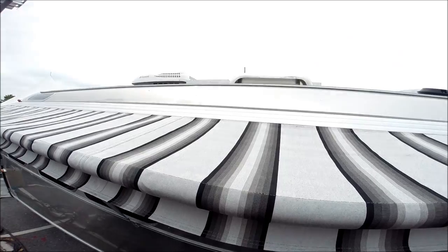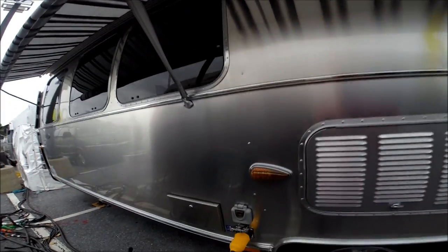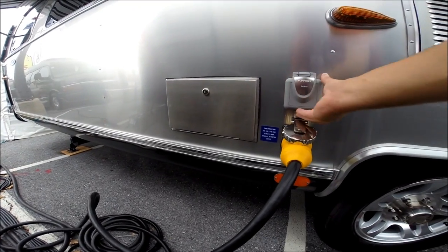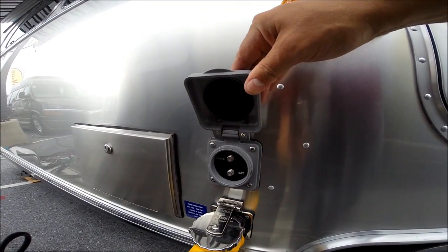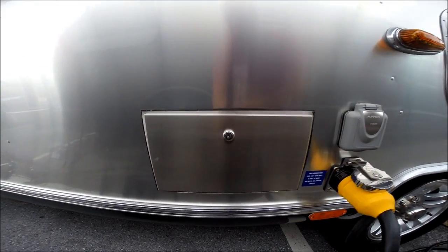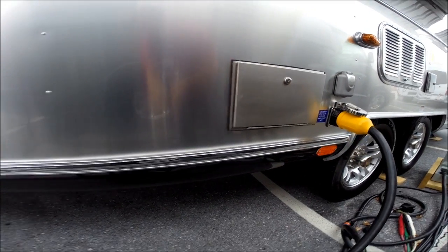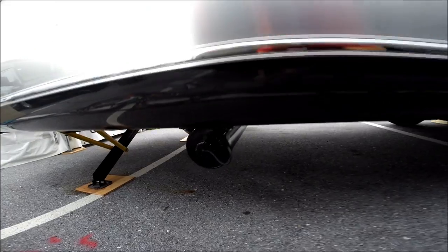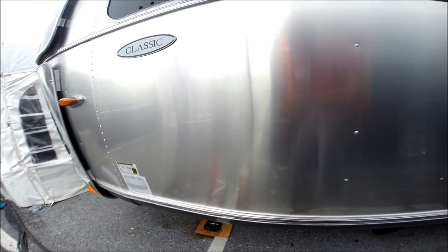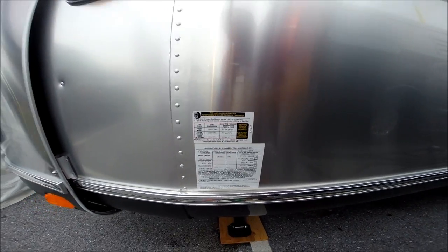We have the refrigerator ventilation system with a vent up top. There's a 50-amp electrical service. This also has cable and satellite connection. Outside utility shower with hot and cold water. There's a waste hose storage tube underneath.